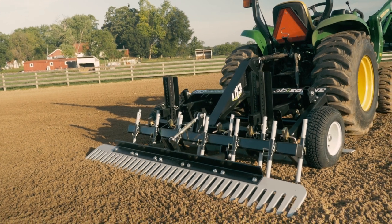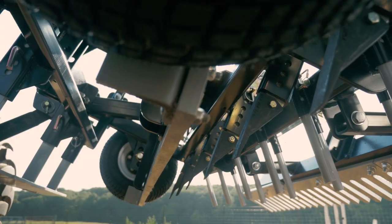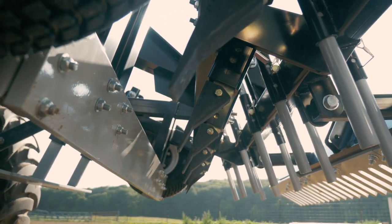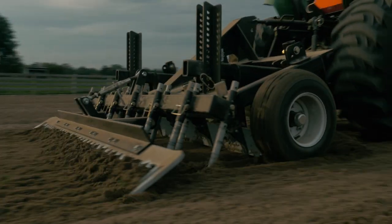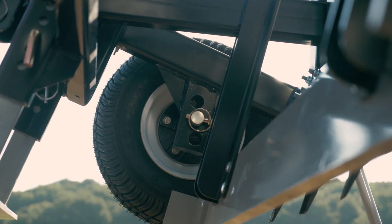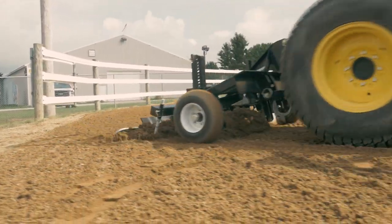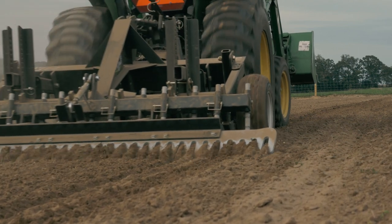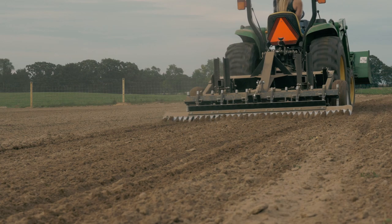The TR3 E-Series is quick hitch compatible, available in 6, 7, and 8 foot widths, and is designed for use with Category 1 tractors with a 3-point hitch. Our stabilizing wheels control the frame of the TR3 E-Series, taking away the need for a highly skilled operator. These stabilizing wheels have three settings, which allow for easy adjustments to accommodate a variety of footing materials and conditions, giving the TR3 E-Series positive depth control critical for consistent footing depth and protection of the arena base.